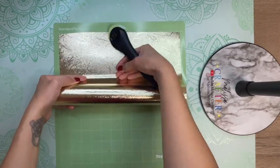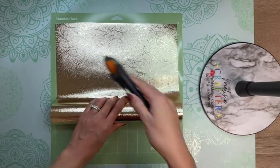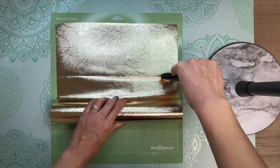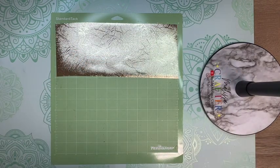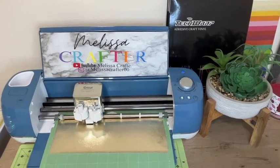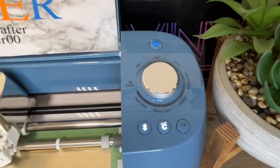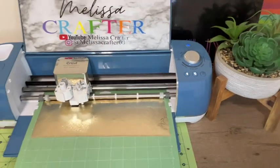Here I'm loading my mat with my vinyl, making sure that my mat aligns to my mat on Cricut Design Space so that my decal will cut within my vinyl and not outside of where my vinyl is placed. Here is my Cricut Explorer 2 cutting out this first part of my vinyl decal. I have the cut setting on custom and I did put it on textured metallic vinyl.